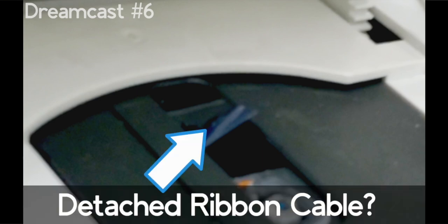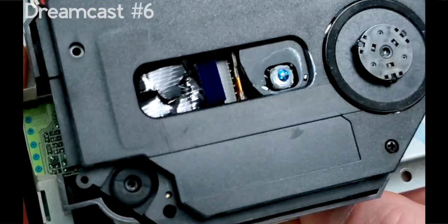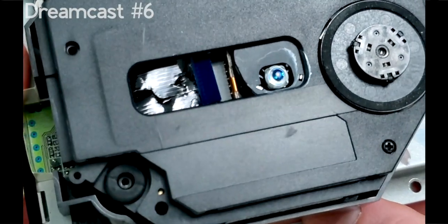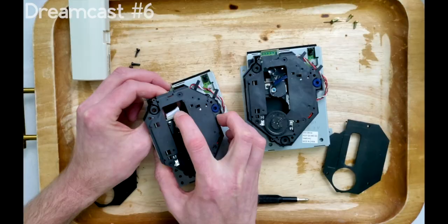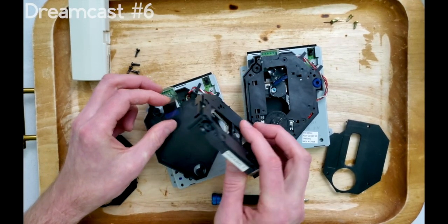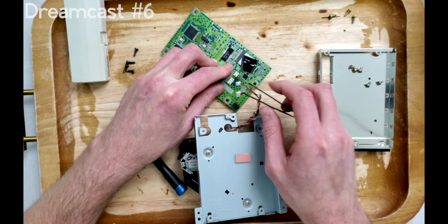What is going on with that ribbon cable? I have no idea how this could have happened. I'm curious what you guys can make of this — if you have any ideas, go ahead and leave it down in the comments below. Even though the last Dreamcast ROM drive was faulty, swapping over its ribbon cable to this one didn't remedy the situation either.